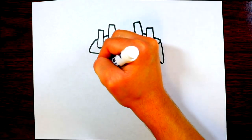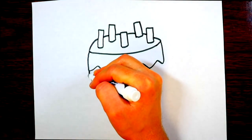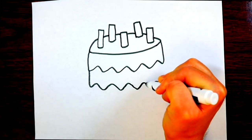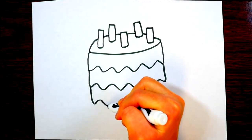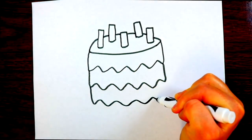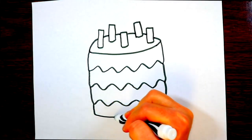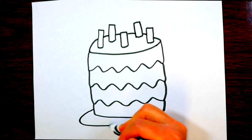Now let's draw the side of the birthday cake. We'll make these squiggly lines going across to show the icing, then go down and squiggle again. We've got these squiggly lines, then go down and do one more layer of squiggles, and now we go down to the bottom of the cake.